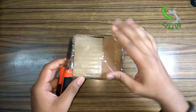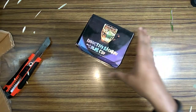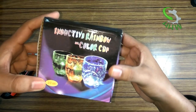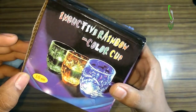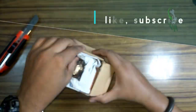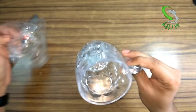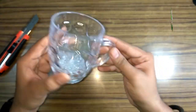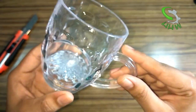Here's the product, guys. You can see it is the inductive rainbow color cup — it is something like a mug which has lighting. It is very nicely packed here with newspaper. In appearance it looks like it is a glass, but it's not — it is very heavy-duty plastic.